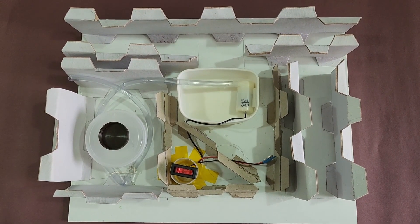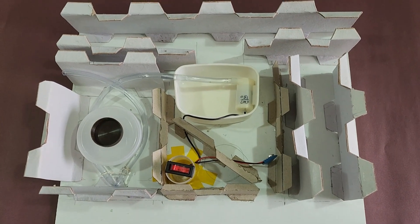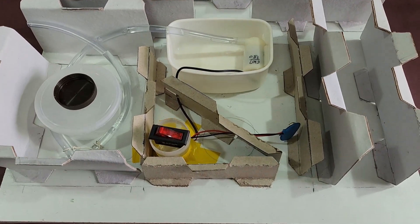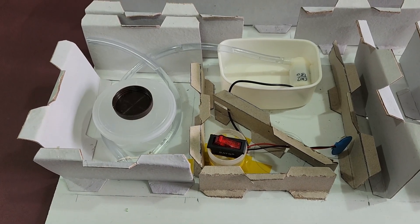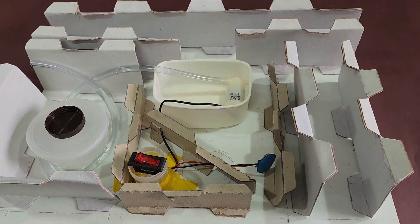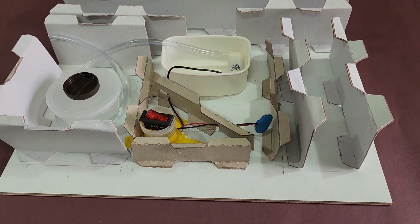Once we bought the motor and put it in the cutout, we realized that the container was too small to hold the motor. So we borrowed one more container from the kitchen and added some more height to the structure.